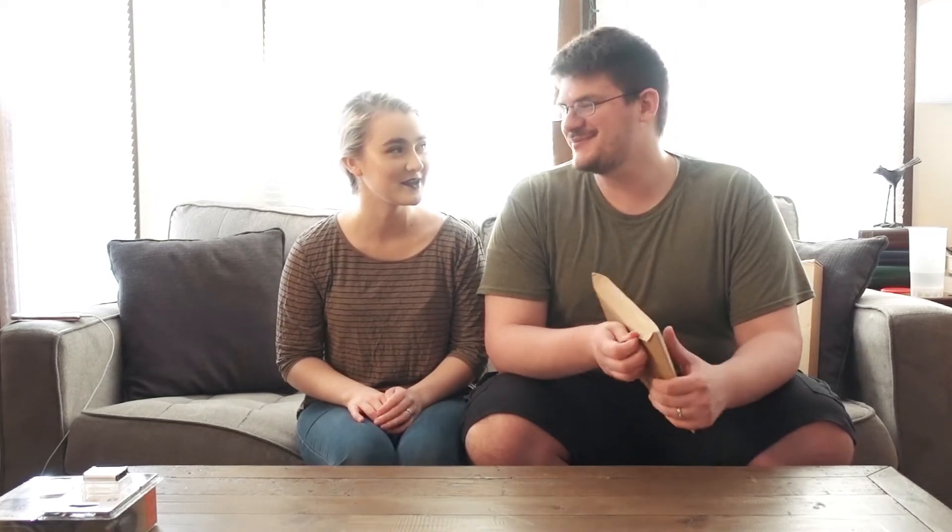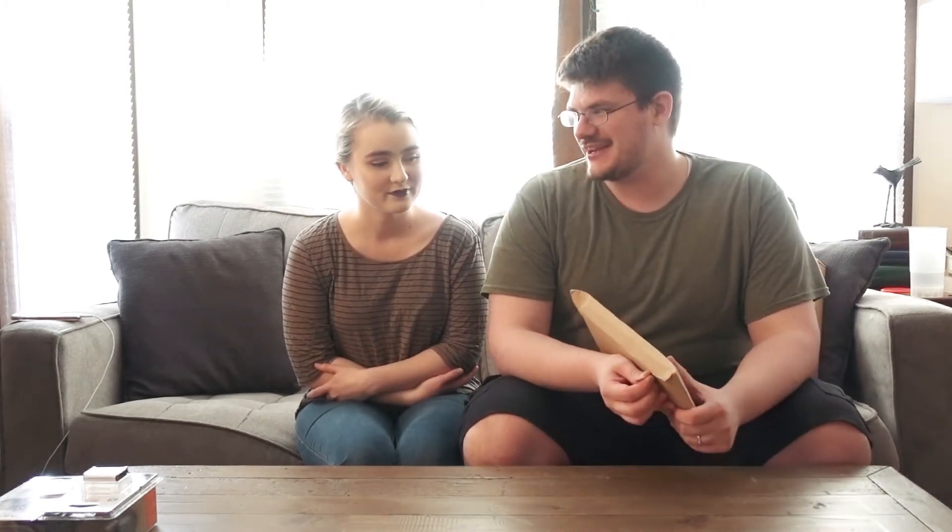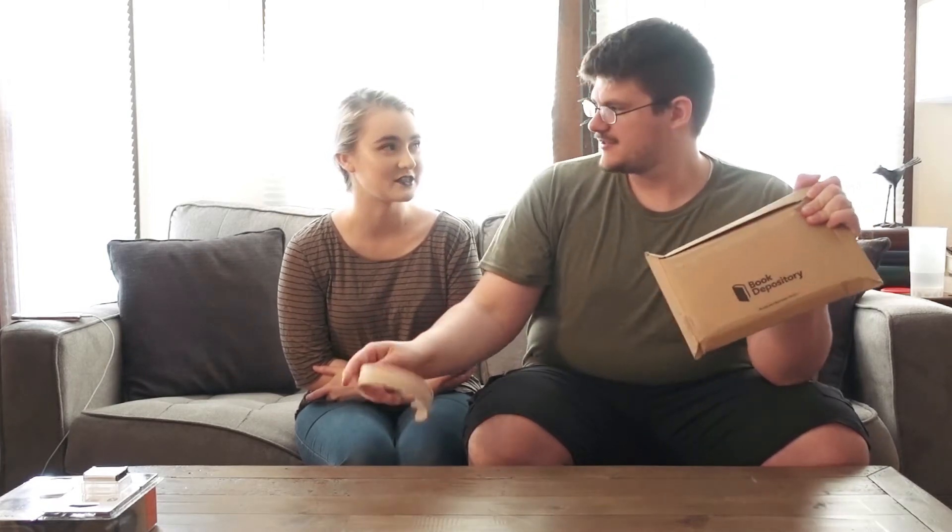It came about three weeks ago, maybe. It didn't take that long to get to us, but I wanted to wait to open it. I know that we got it before other people, because I saw everyone unboxing it on Instagram and I'm like, I've had that for like five days.